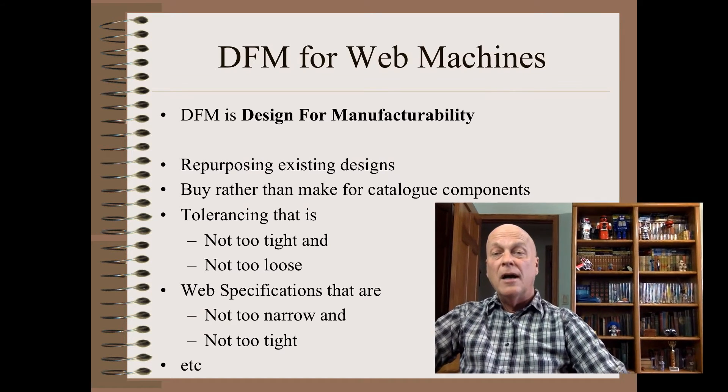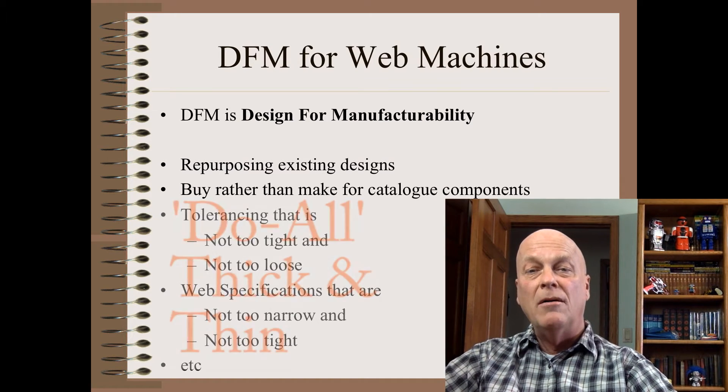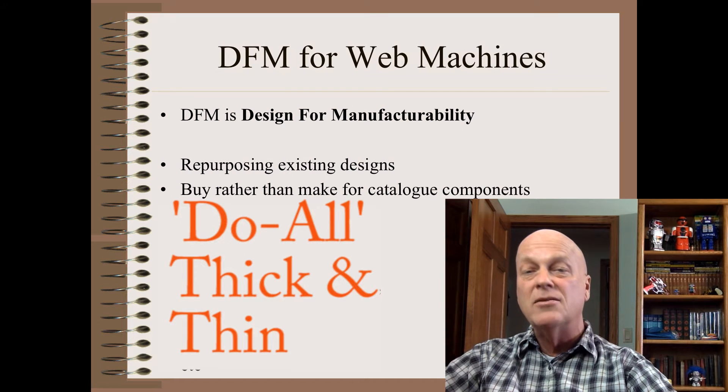However, I will mention that the biggest offender here is the dual machine that tries to cover web thickness ranges of say an order of magnitude or more. Though mechanically this is not necessarily daunting, it is beyond any commercial drive systems to hold decent tension tolerances across that range. Besides, it may be too late if you have already agreed to the web spec and now must make the machine or make it work.